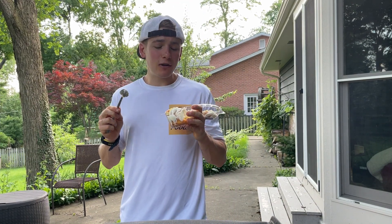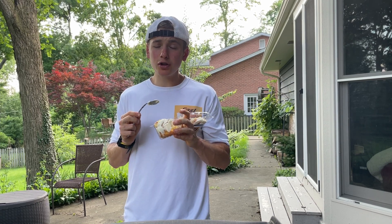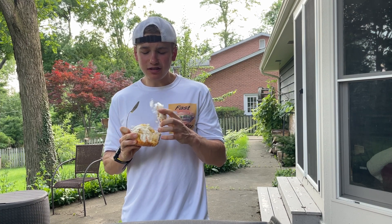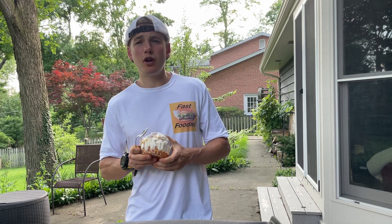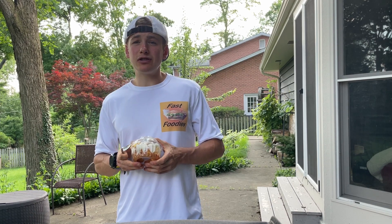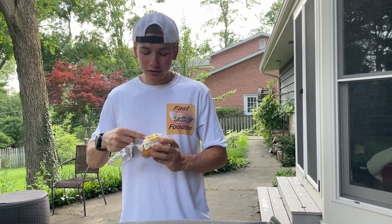Overall, not my favorite bun cake out there, but still a very good choice. I'm gonna give the lemon raspberry bun cake from Nothing Bundt Cakes an eight out of ten. Have you guys had this bun cake? If you have, let me know in the comments down below what you guys thought of it, and if you also thought it was a little bit too sweet. Anyway, thanks for watching and I will see you guys in the next review!